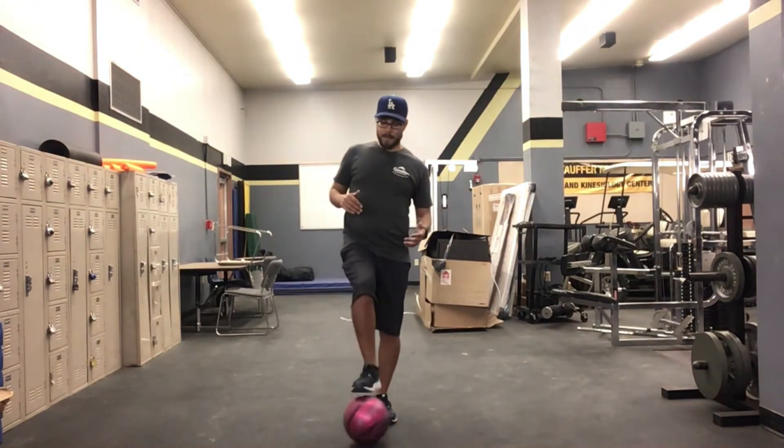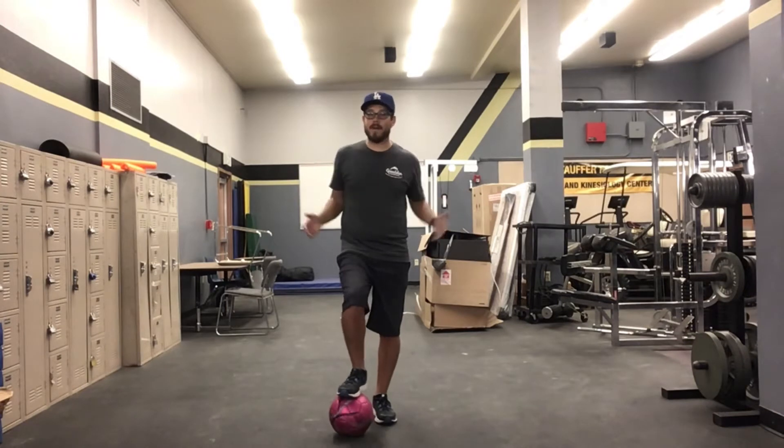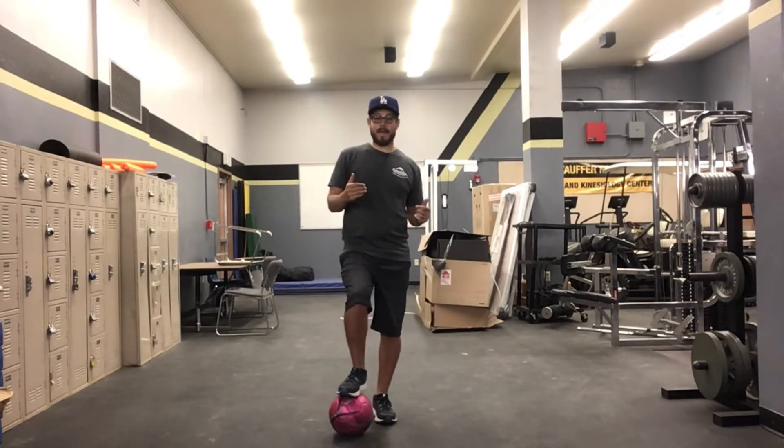If you have a partner at home, this would be a great time to get your partner and practice passing with them. If you don't have a partner though, you can practice passing against a wall. I'm going to do the best I can passing right now because I don't have a wall or anyone around me to pass with, but I'm going to try my best.